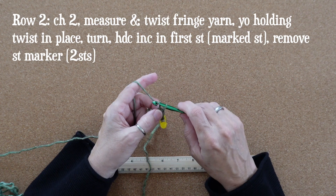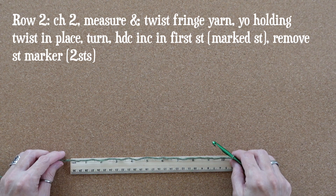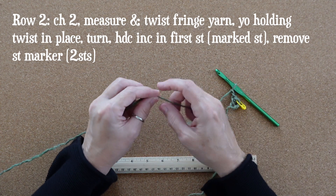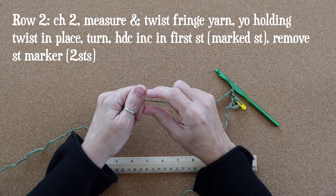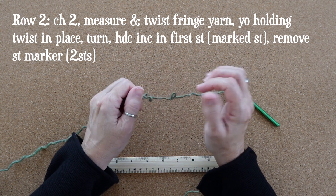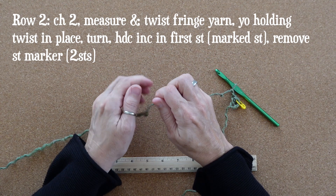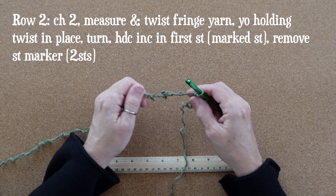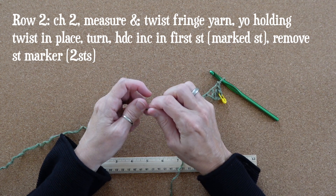For row two you'll chain two — and here comes our built-in fringe. You're going to measure off your fringe length; it's going to be double the actual length you want. So I'm measuring off ten inches because I want a five inch fringe, and then I'm placing about one twist per inch into this yarn in the direction of the ply. When I release the tension the yarn should backspin on itself all the way up to the hook.